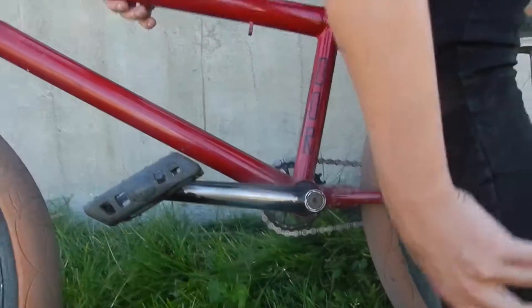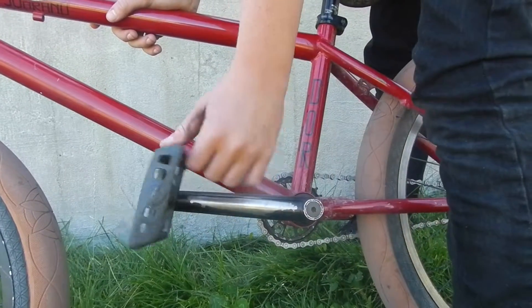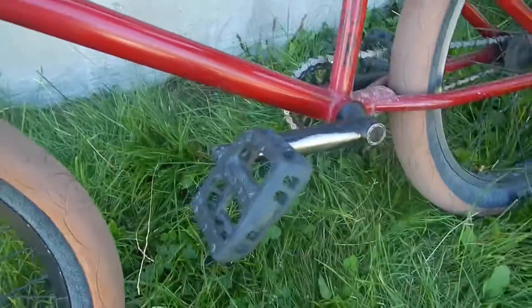My friend had these cranks on his other bike, but they squeaked, so he put them in the garage. I found them and they're mine now. They've got Odyssey Twisted PC pedals. Pretty nice, but they're not too well — I don't really like them. Maybe if they were brand new I'd like them.